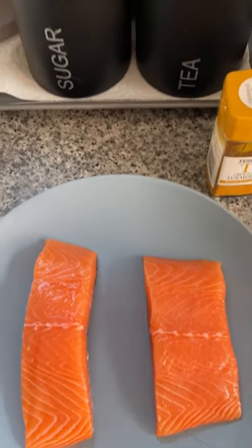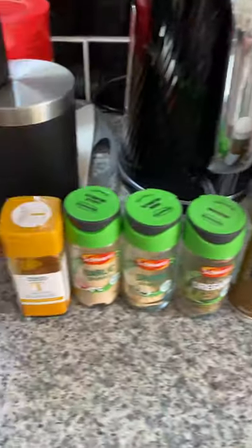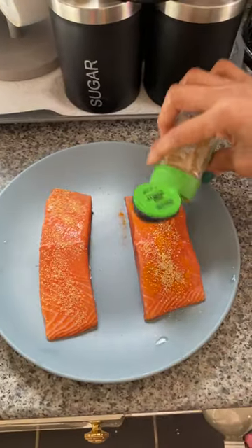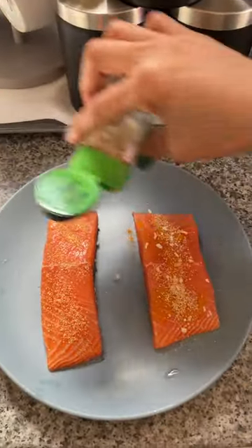2 pieces of fresh salmon fillet. Add the condiments: garlic and onion powder, oregano, black pepper, and salt.